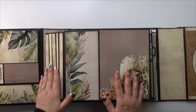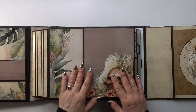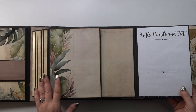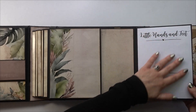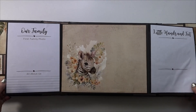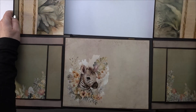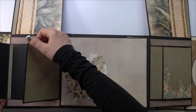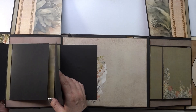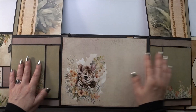It's got my usual expandable binding so everything lays nice and flat. Over here I've got a super cute little sloth that goes out to the side. I've got little hands and feet and a place for pictures of that, and then the first family photo. These both open up and out as well, with spots for two, four, six, eight photos on each side just in this little spot.